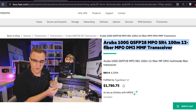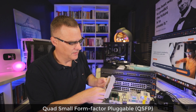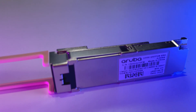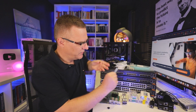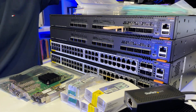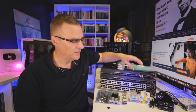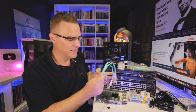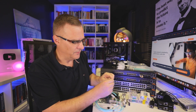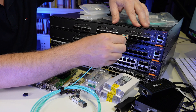Here's an example of a QSFP28. This supports 100 gig ethernet. I could take this QSFP28 and put it into a port on the switch — 100 gig QSFP. The interface on this QSFP is MPO. That allows me to use a breakout cable such as this, with MPO on one side. I could connect that to the switch.